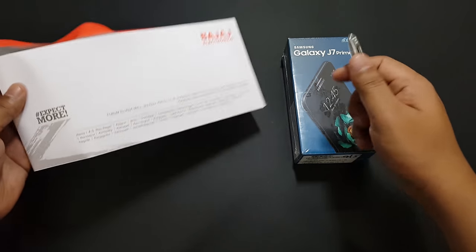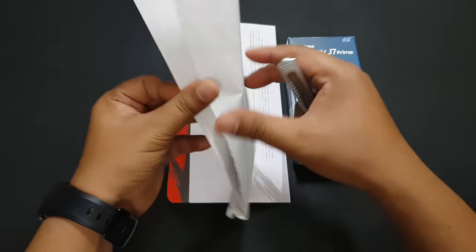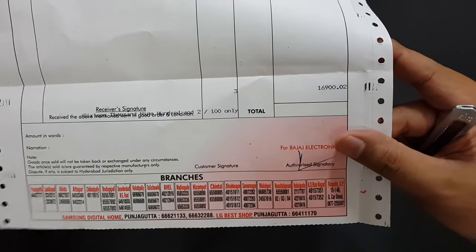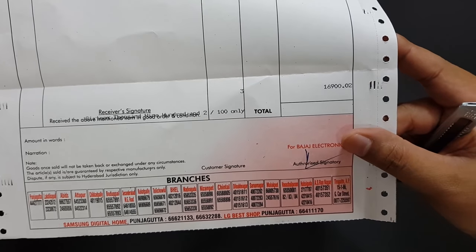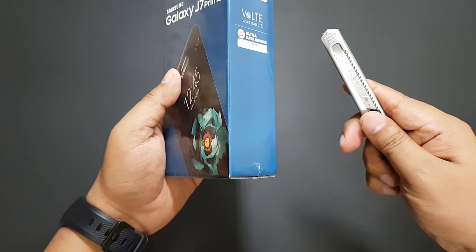Hello everyone, this is a quick unboxing and first overview of the Samsung Galaxy J7 Prime. Although the build price shows 16,900 rupees, I have bought it for 16,000 rupees.